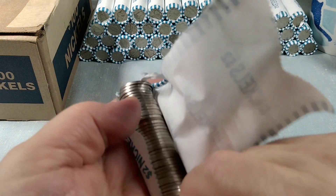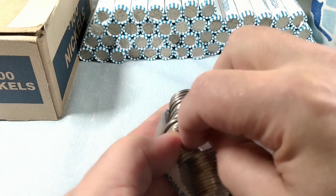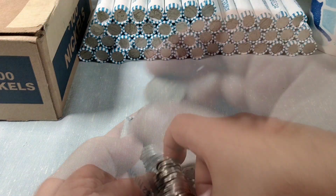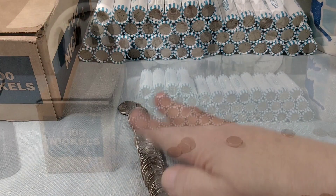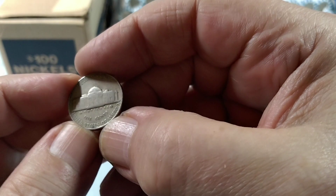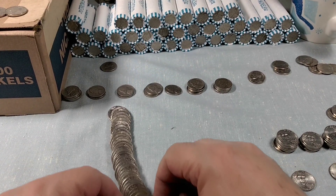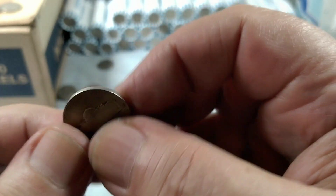One little interesting one there. Since I'm live, let's go ahead and check it — just a beat up large head there. I'm on the fourth roll and we have a 1948 Philly. This is roll 12 and I came up with a 1946 Philly.